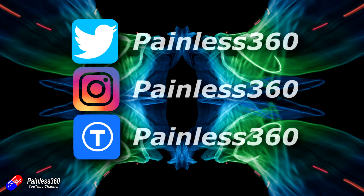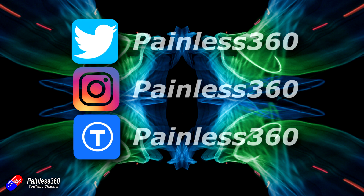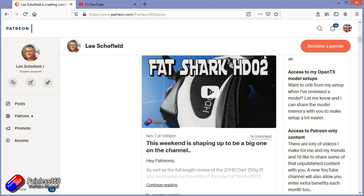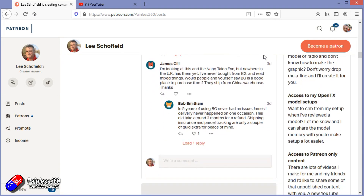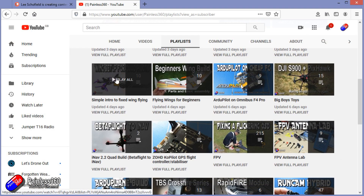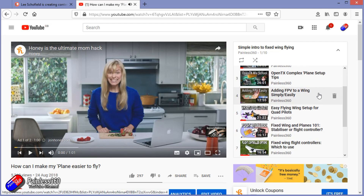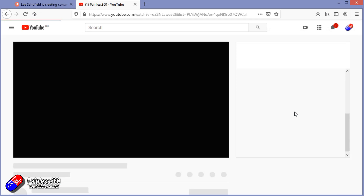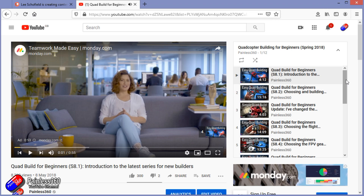Thank you for watching my video all the way to the very end. If you want to find out what I'm currently working on, you can follow me on social media by searching for Painless360 in the usual places. If you'd like to become part of the inner circle, you can become a Patreon — details are in the description. Check out the playlist section on the channel too; I organize all my videos into playlists aimed so you can start from the very beginning and learn each subject from simple principles up to everything you need to know.